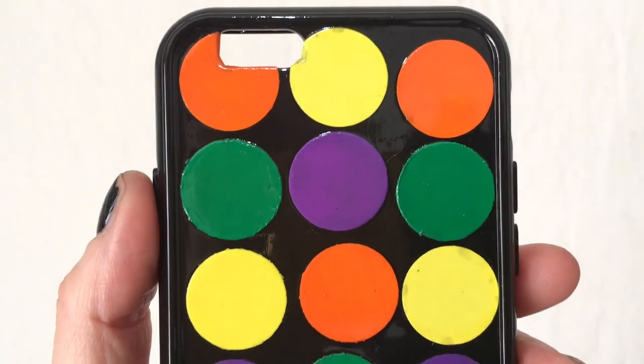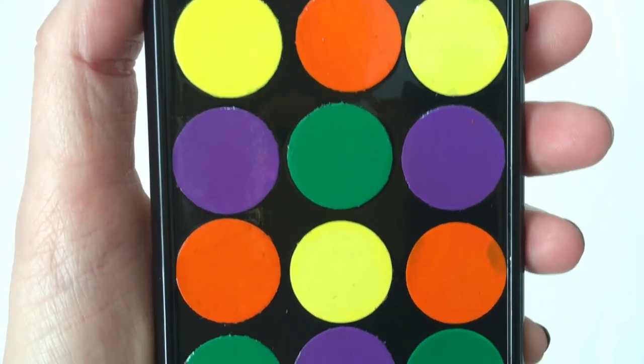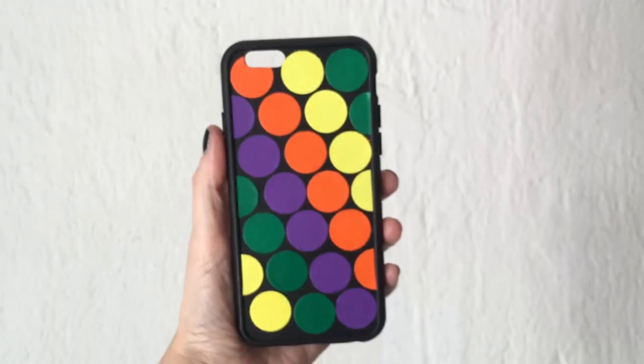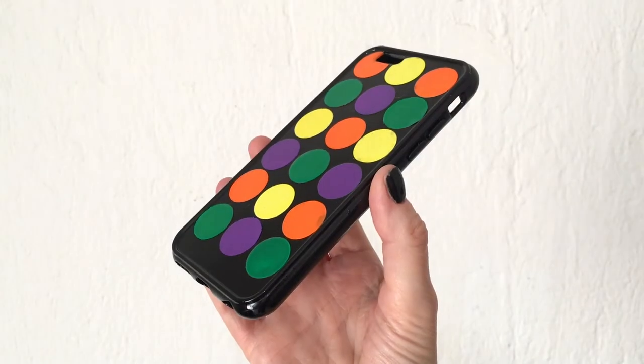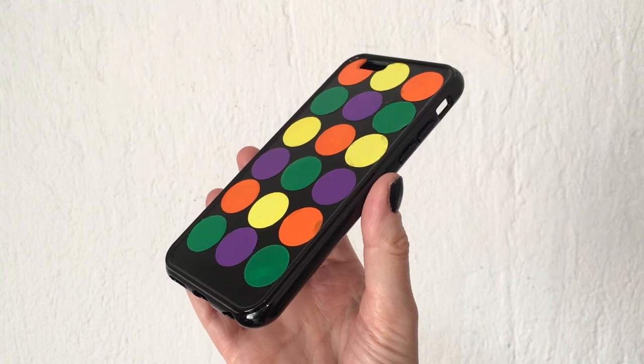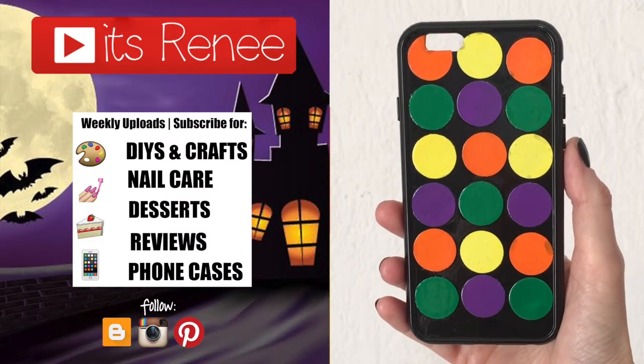These are the ideas I wanted to share with you. I wanted to make something easy, fun, still festive and Halloween-related but a bit more subtle — not so in your face. I really like it, hopefully you like it too! If you did, don't forget to give this a thumbs up, check out more Halloween phone cases that I've done, and share this. Thank you so much for watching — I'll like you later, take care, bye!